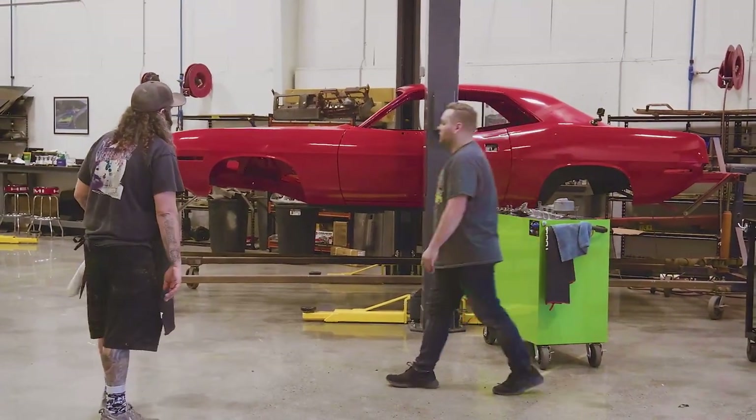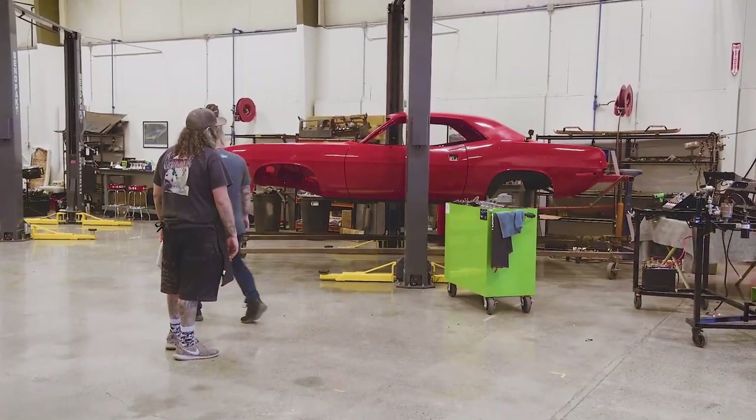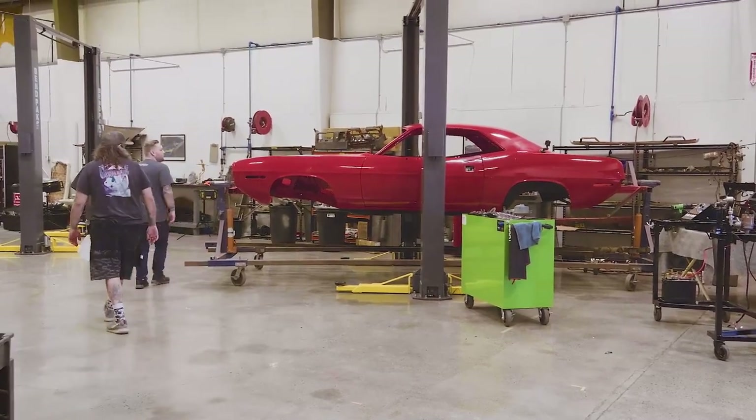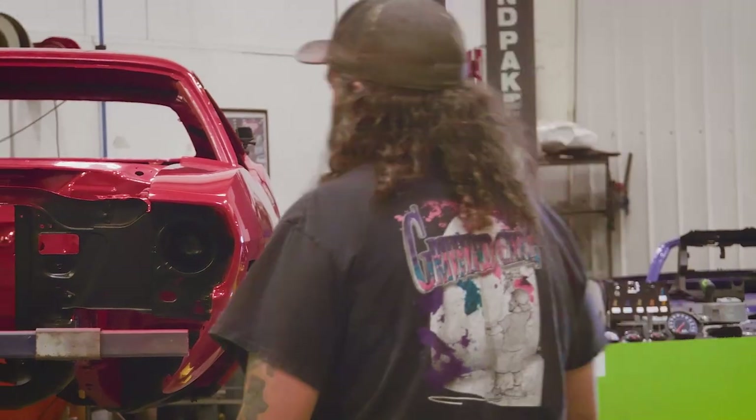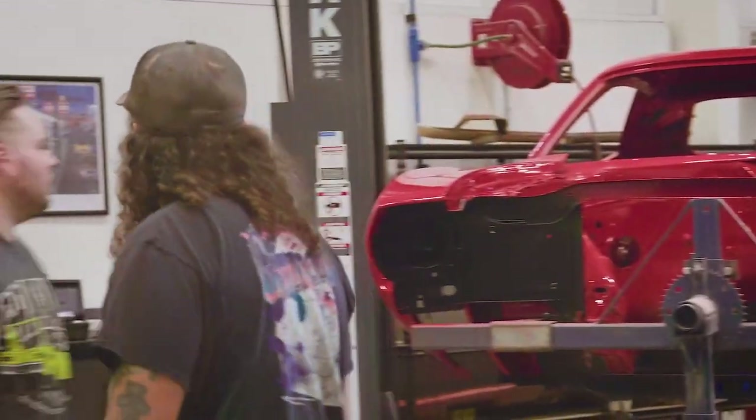Isn't that pretty? Yeah, looks great. It's nice to get a new car over here, especially a new color. It's a pretty straight car — nice bright color, and that's straight. That looks really good.